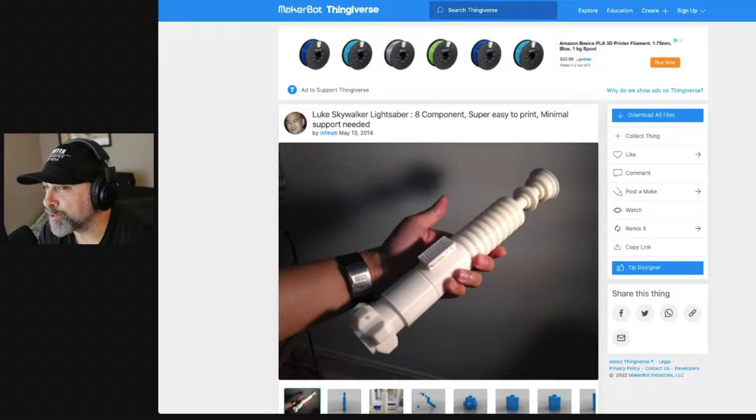We decided to do the Luke Skywalker lightsaber. Luke was sort of who we first experienced as a Jedi in the first Star Wars — not the first in order, but that's who we're going with. The model we decided to use is on Thingiverse by Infinioti. Even though this print is from 2014, we decided to use it because it's actually a pretty good design for small printers.